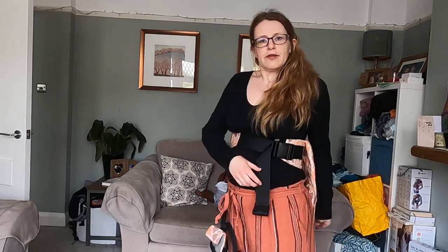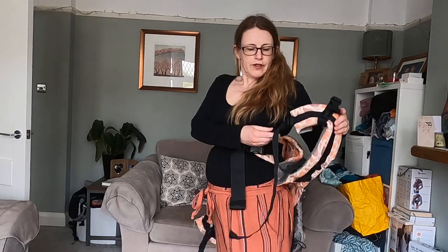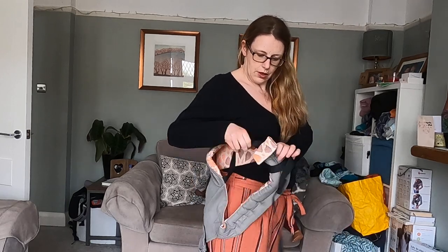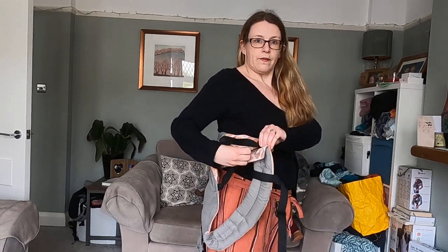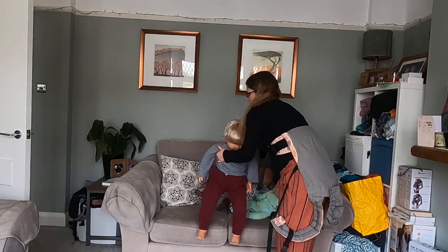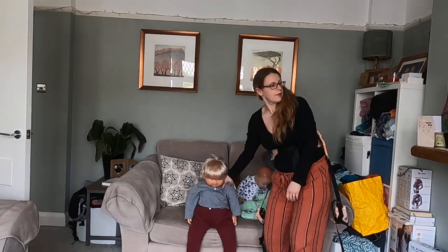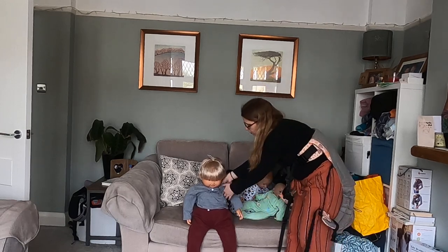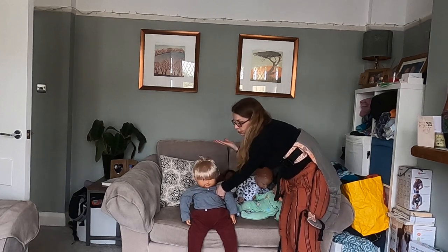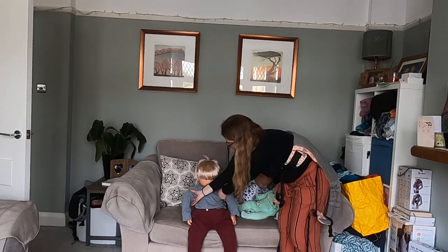Once that's in the right place, I'm just going to make sure that I've loosened the arms slightly so that I can get my arms through them. Then I'm going to take my toddler and I'm going to put one arm under one of their shoulders and the other hand under their other shoulder — you can see that I'm crossing my hands.